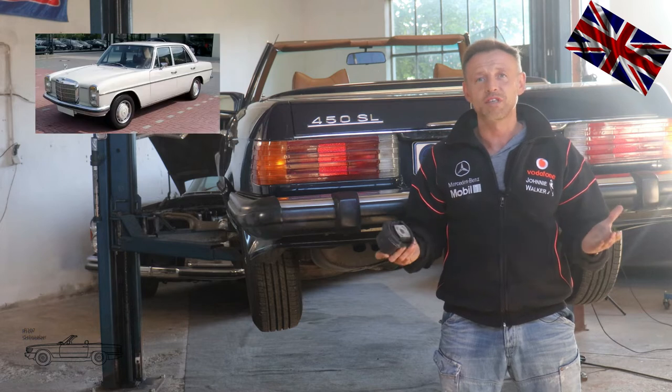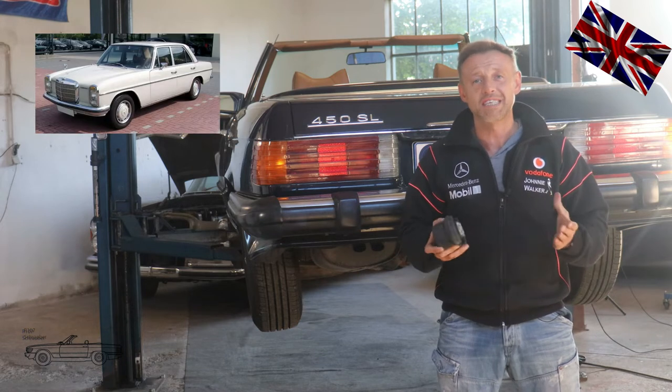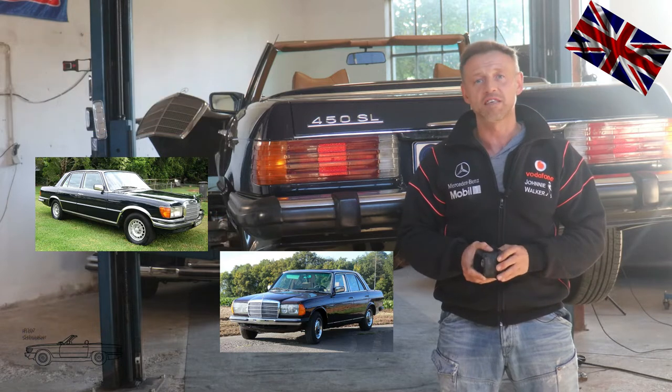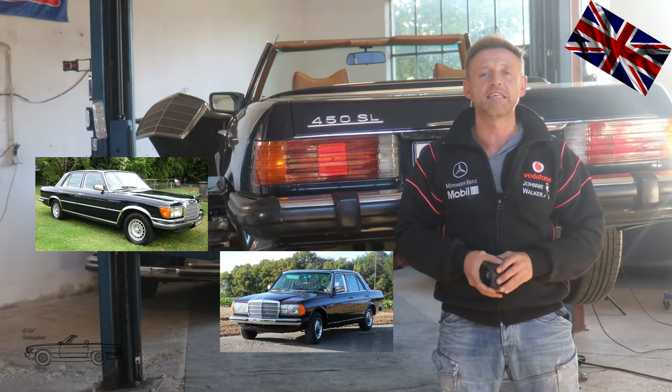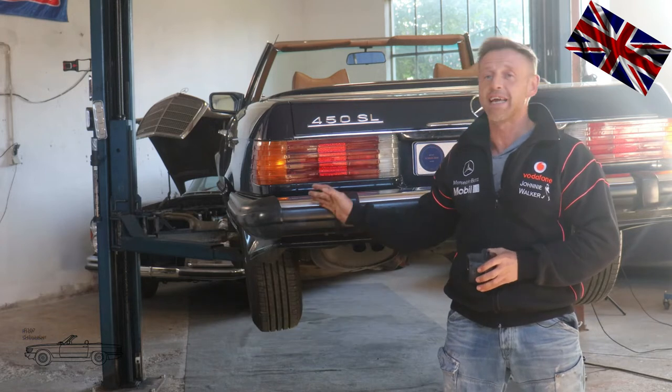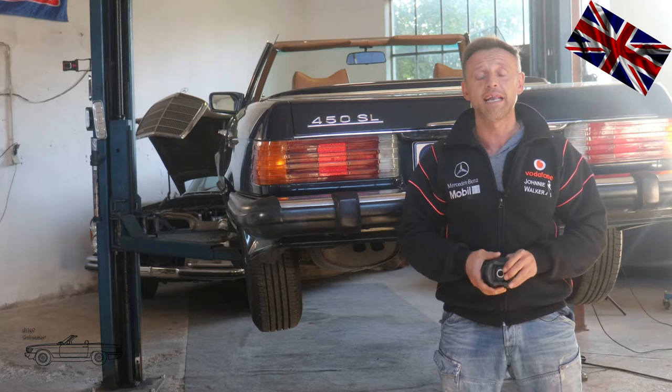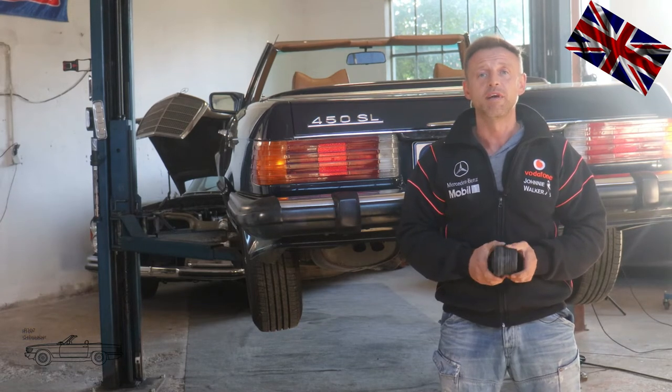This job is done in a very similar way with the W114, W115, W116, and W123 as well. Minor alterations were introduced with the above-mentioned models except from the 107. I will explain the minor changes during the video.